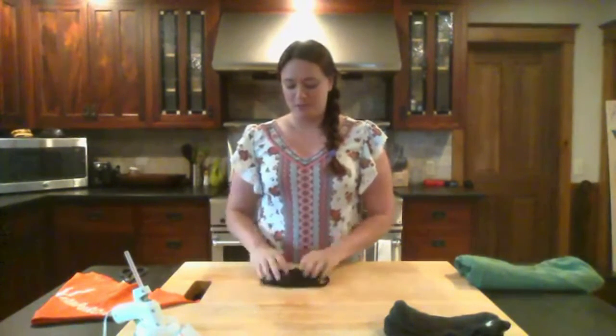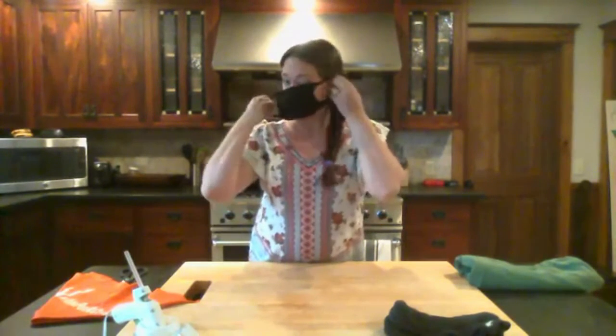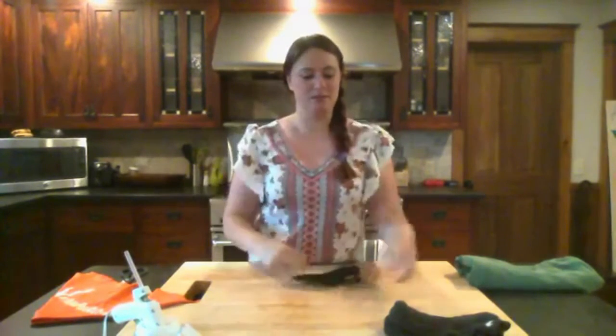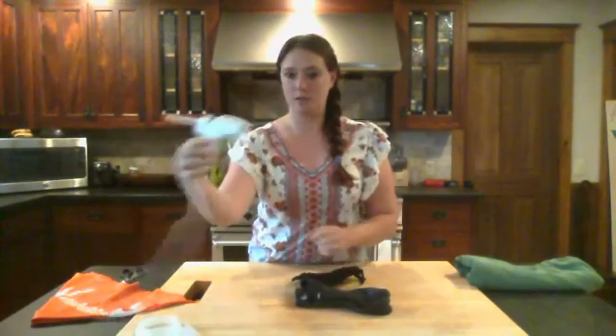The first mask I'm going to show you how to make is a sock mask. It's got little ear holes. You just put it on, put it over your ears, and that's it. This is made out of socks — you're going to need two black socks and a glue gun.